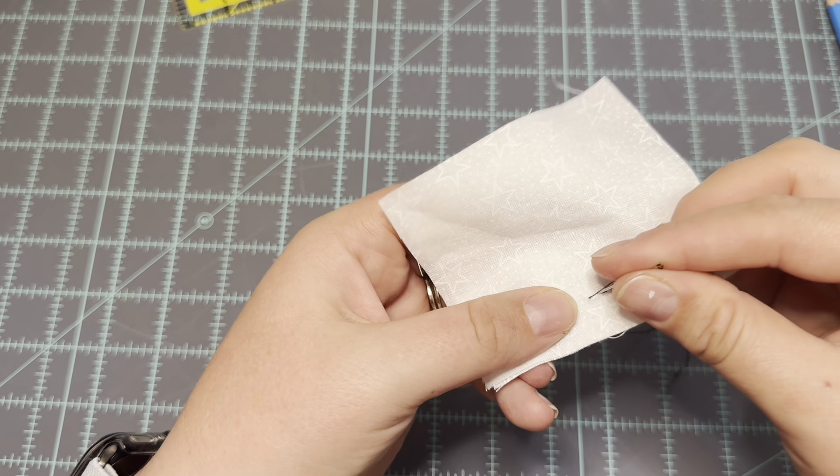See how nice and strong that is? And of course if you were using a matching thread color you wouldn't even see these tiny little stitches because they would blend right in. If you want to press this seam you absolutely can — just open it up, press it nice and flat, and you're ready to move on to your next step of your project.